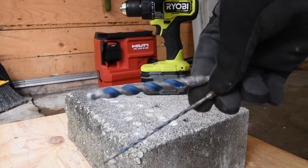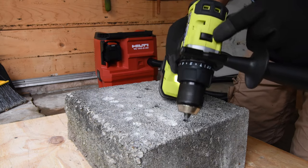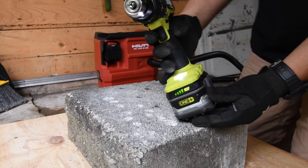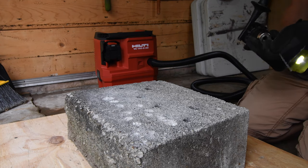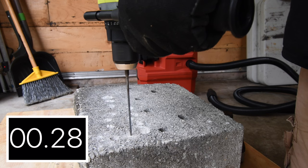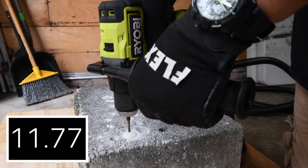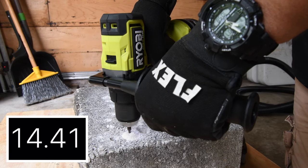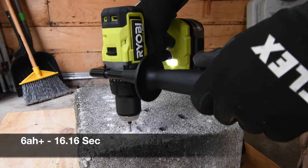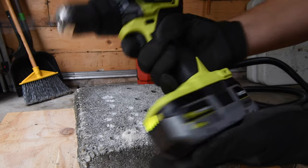In this concrete test we'll be using a 3/16 inch concrete drill bit with the hammer feature activated on speed 2. This Ryobi HP brushless hammer drill has a fantastic hammer feature — actually one of the best out of all the hammer drills I have. The best battery for this tool is the 3 amp hour battery with 21700 cells, but we're not doing that today. The result for the 6 amp hour Lithium Plus is 16.16 seconds.